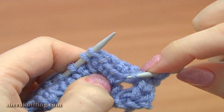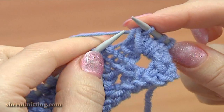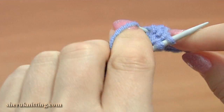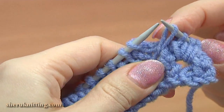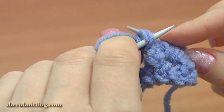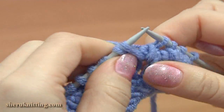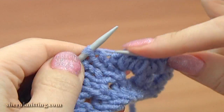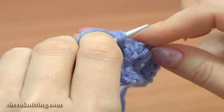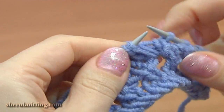Then knit this new loop together with the one that is on the needle. Repeat again: insert the needle into the same hole, pull up a loop through, and knit this loop together with the one that is on the needle. Now work into the next opening — insert the needle into the next hole, take the working yarn, pull it through, put this new loop on the main needle and knit 2 together. Repeat one more time working into the same opening: pull up a loop through, put this loop on the main needle and knit 2 together. Continue working the same — work twice into each opening until the end. Again into the same hole, pull up a loop through, and knit this loop and the one on the main needle together.